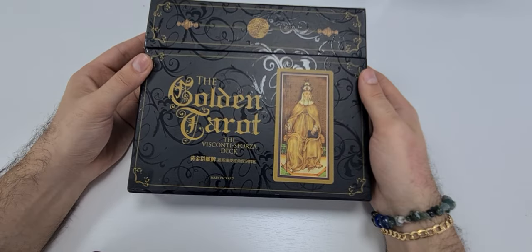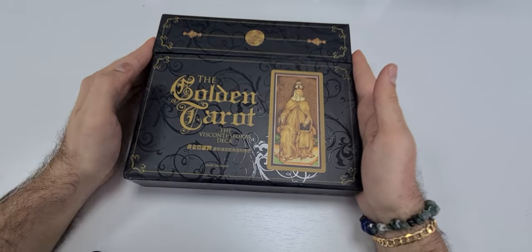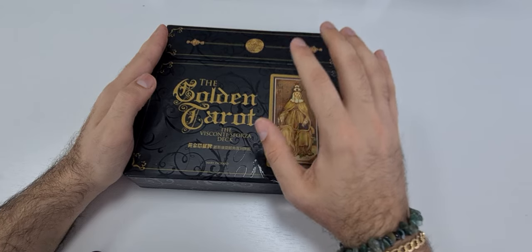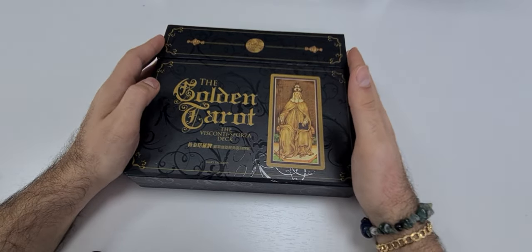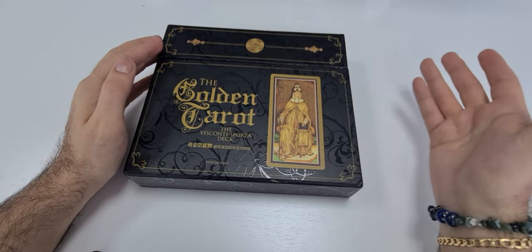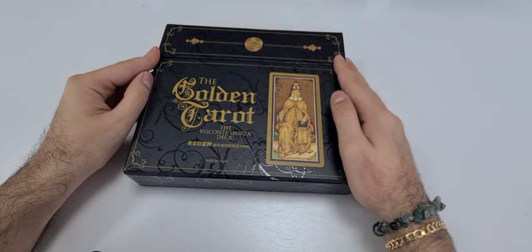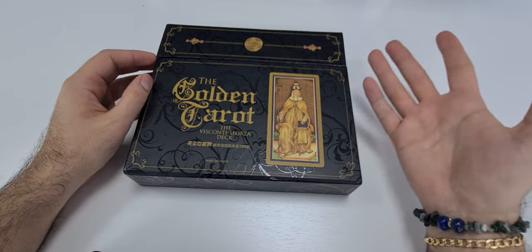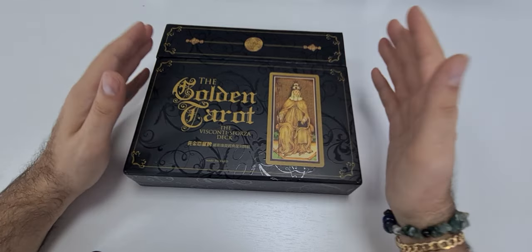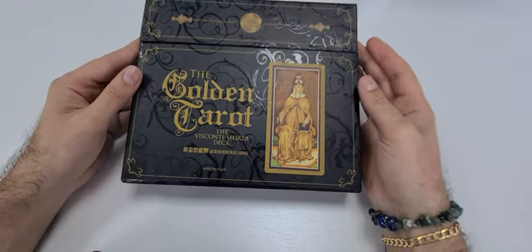The first thing I want to tell you about this deck is that it is a very ancient variation. The family called Visconti Forza is an old family, and this deck migrates about their life — it was a special edition on special request. Initially, tarot cards, as those who study the tarot know, come from ancient Egypt, and this is the first deck that migrated to Italy.